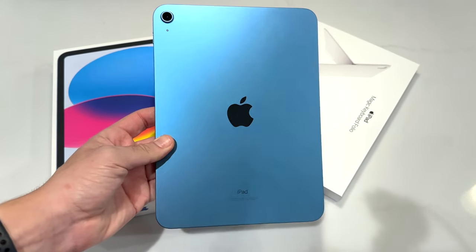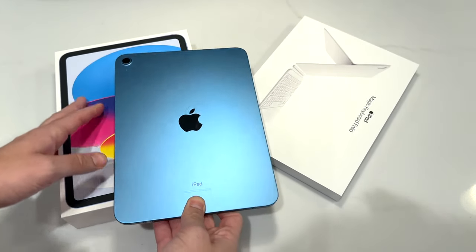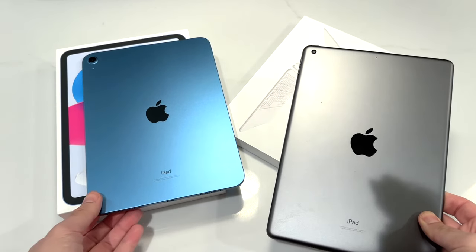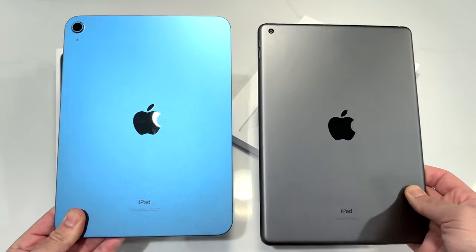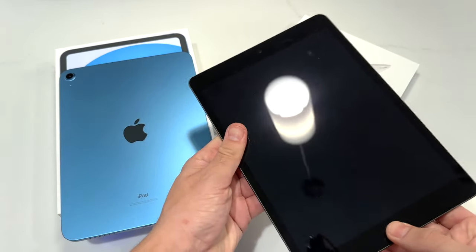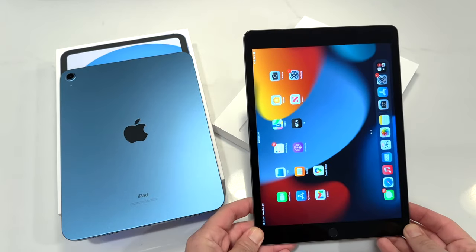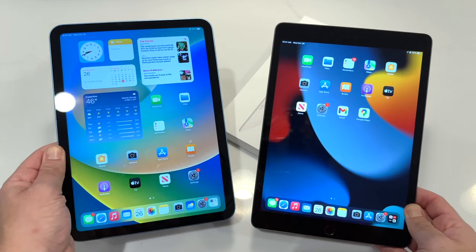A lot of people think this iPad is just really not worth it due to the price increase. But when you look at the price increase, look what they're upgrading from — you are seeing substantial upgrades that justify the $150 price tag. This is just a much better-looking iPad than last year. Some people will still like the classic home button iPad, which is still available, but for a little bit more, look what you can get.